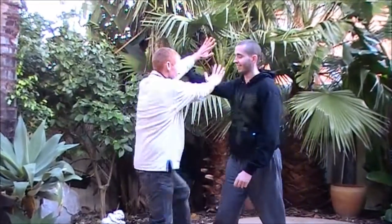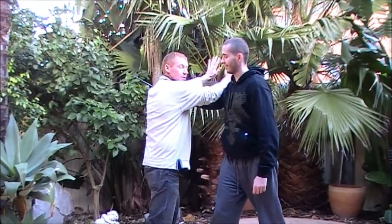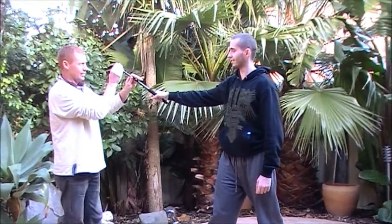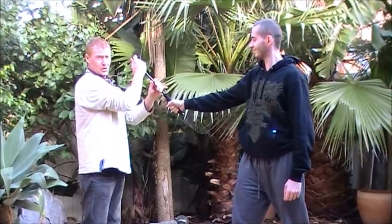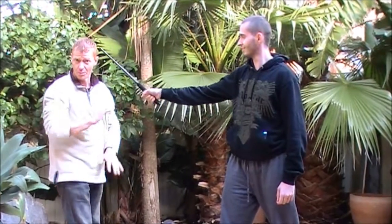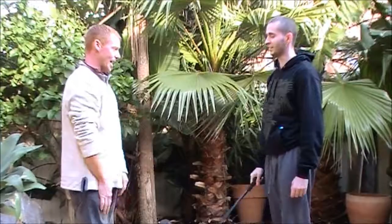When you've got an attack with a stick or a baton, such as this, when the attack comes up, you want two hands going in this direction to break the power from the blow. The only power that's going to hurt you is the end here. If it hits me like this — boom — good night Irene. So when the attack comes in, I want to break it.